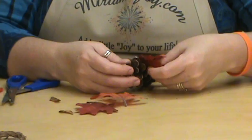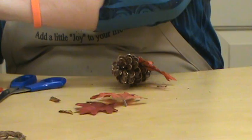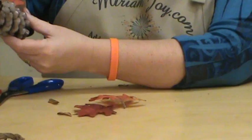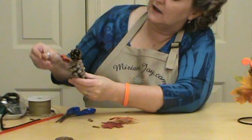Now we want this one kind of up underneath. Because he's more pointed he's going to be easier to put in. But the glue kind of sticks as you're going in too, so kind of be careful when you're getting him in there. But you've got to have something for him to anchor to as well.